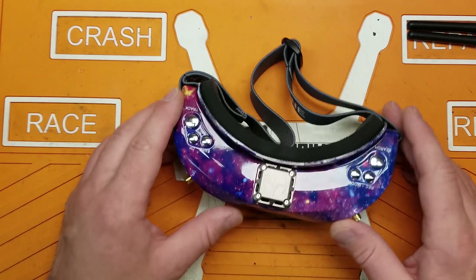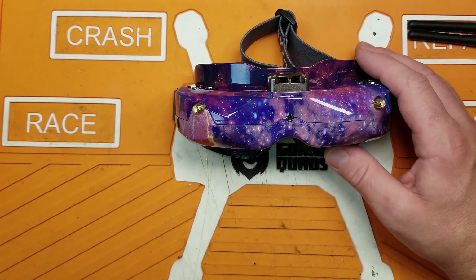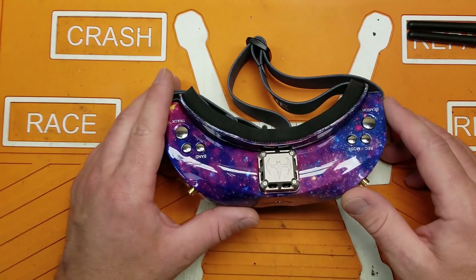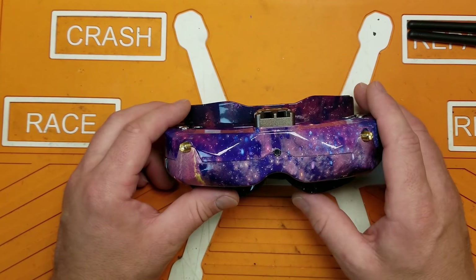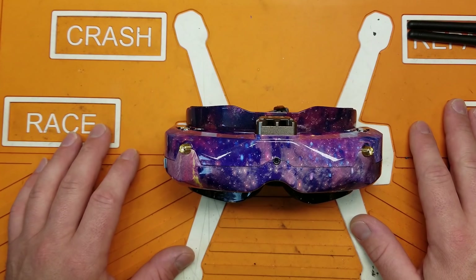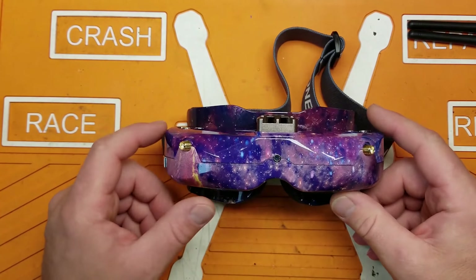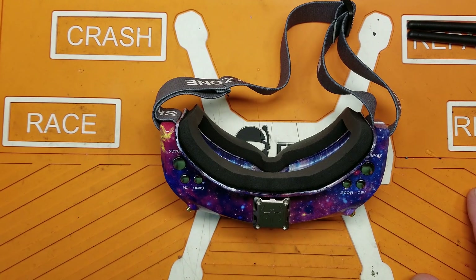I can't say enough good things about these. If you have any questions, hit me up in the comments — I try to answer everything. If you're interested in checking these out or other products, check out my Banggood affiliate links in the description. Using those helps me bring products to the channel for review. These are an A-plus recommendation, provided they fit. Check you next time!